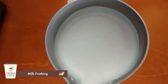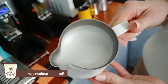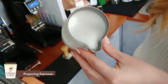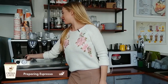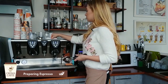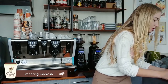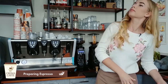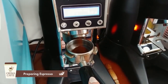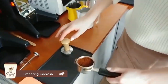Now you can see the glossy structure of the milk. Moving on to the second stage: making the espresso. We wipe the portafilter holder with a cloth or napkin to remove excess coffee, then grind and fill the coffee and align the puck before tamping.